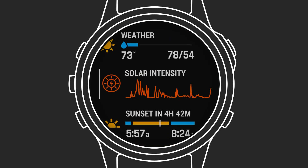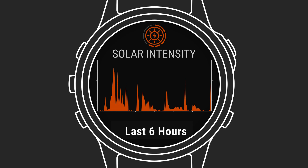By scrolling to the solar widget, you'll see more information on how much solar energy your watch is harvesting through the day. These values are recorded over time, so you can look back and see the times you were harvesting the most sunlight for battery power.